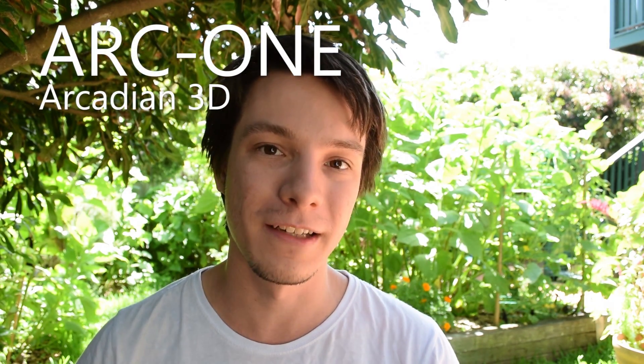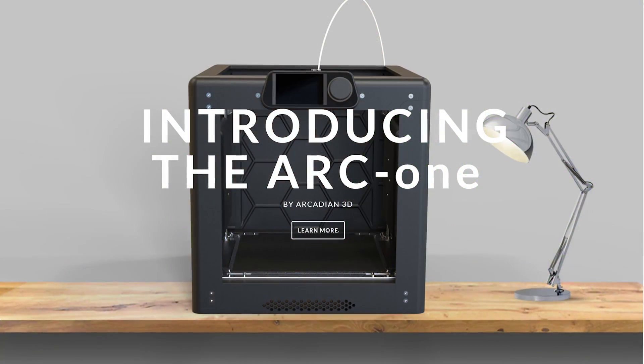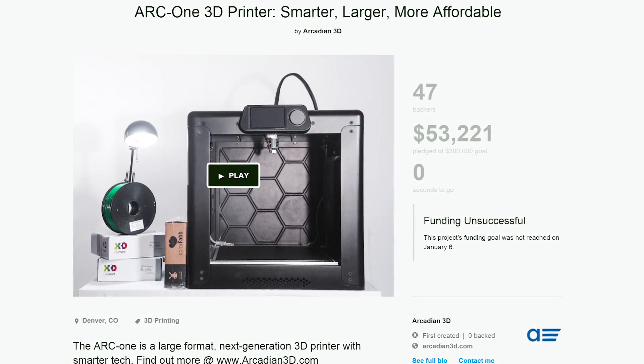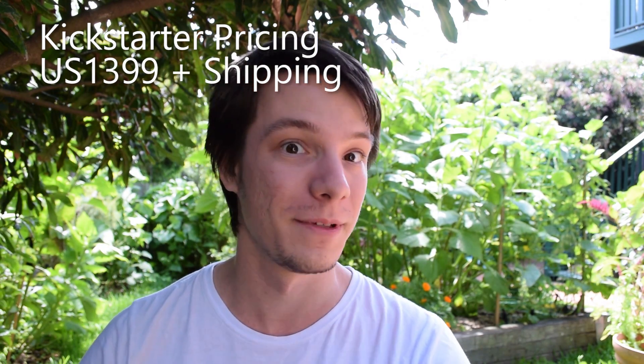Next we have the ARC 1 built by Arcady 3D in WA with an international team of designers. This machine is awesome because it has the computer built right into the printer, so you don't need an external computer to do your slicing — it's all there in one unit. Unfortunately their Kickstarter campaign was not successful, but the printer is still going ahead. It's extremely good value for money, offering a 400 by 400 by 400 millimeter print volume for under $2,000 Australian. I hope it's successful for Al because he's a really nice guy and it looks really cool.